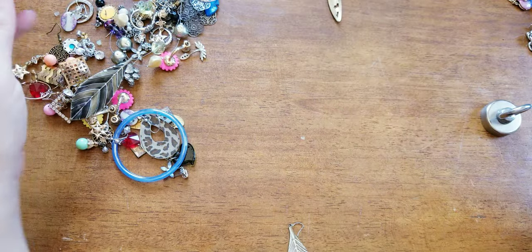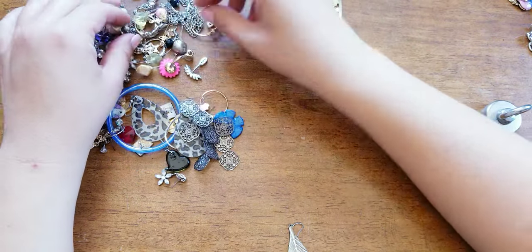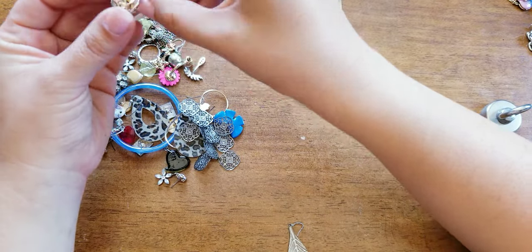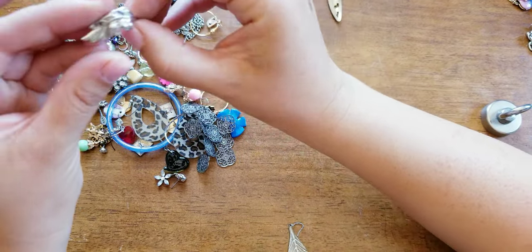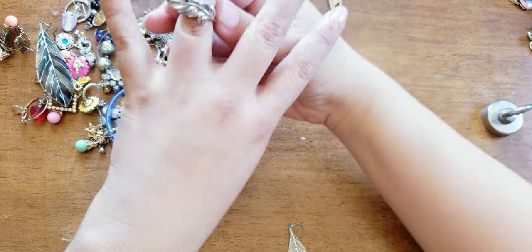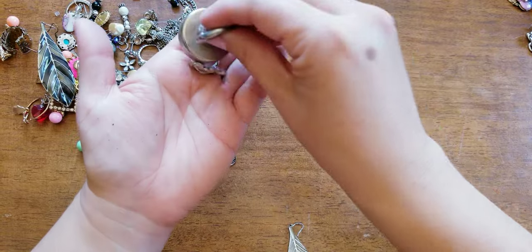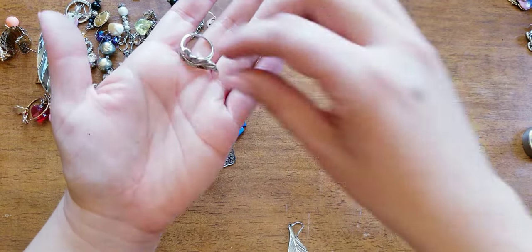Reminds me of my grandma. What is this? I like this leaf ring. I don't think it's silver — it's costume, it's missing stones — but isn't that chic? Love it.